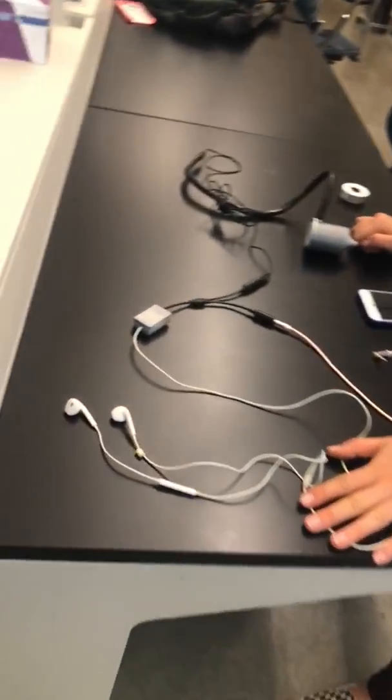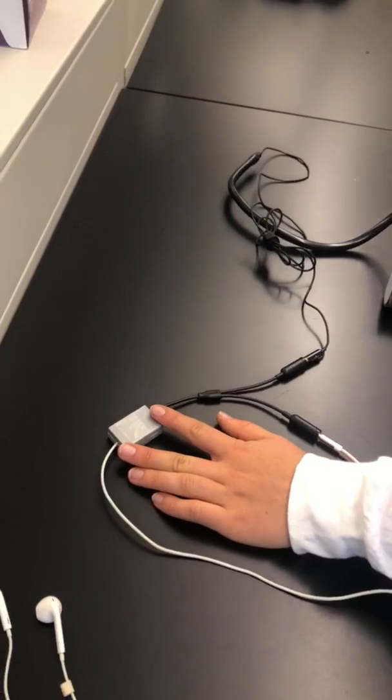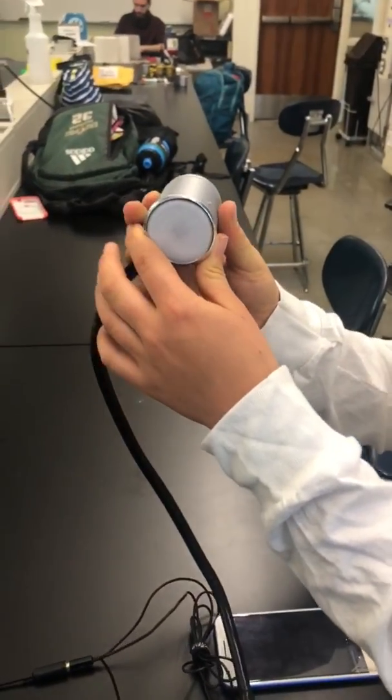This is the virtual stethoscope prototype for House Calls Mobile. It consists of headphones for the user, a filter box containing all filtering components, and the stethoscope head attached to an autoscope base.